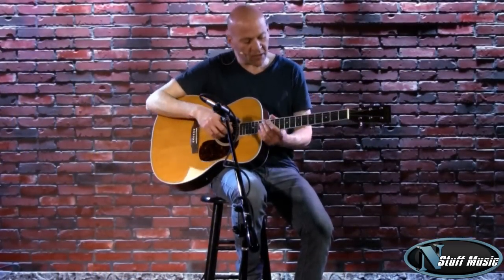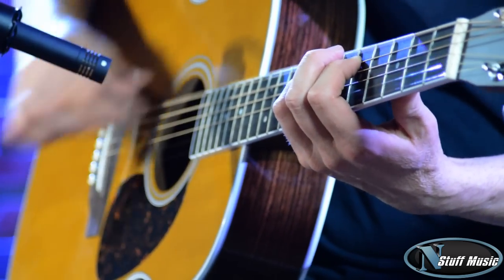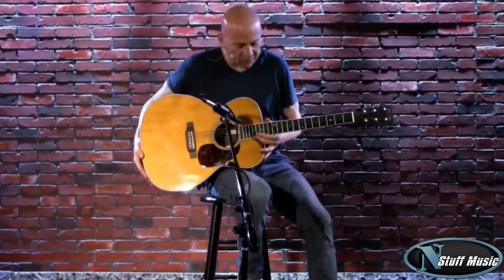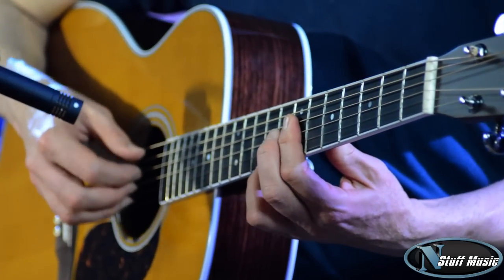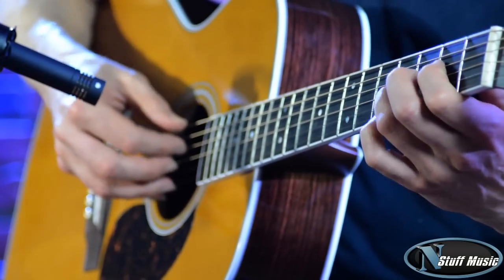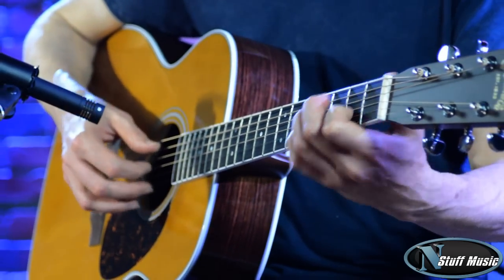So let me play a little bit for you on this guitar and you can see what it sounds like. Very full sounding instrument — a little classic sort of steel string guitar, but it's a little bit bigger than your normal OM model instruments as far as the width and the breadth of it goes.